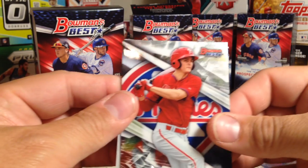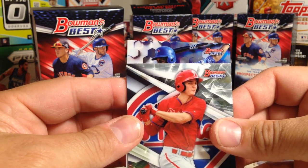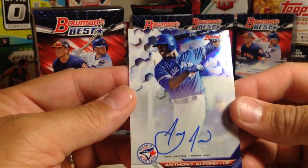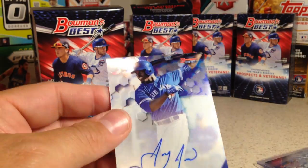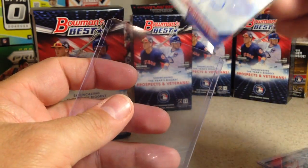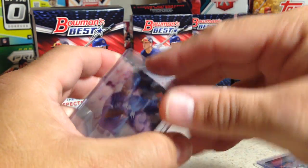Last auto — let's see what we get. A Blue Jays — Anthony Alford. Cool, I don't have his autograph, so that is awesome. I just like it when I get autographs I don't have, especially on cool sets like this.